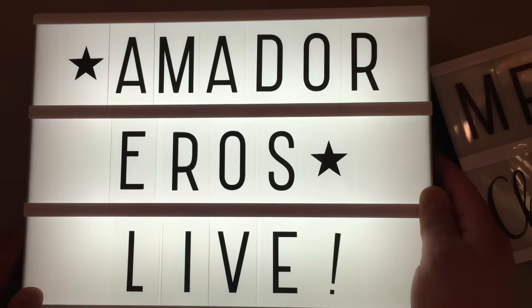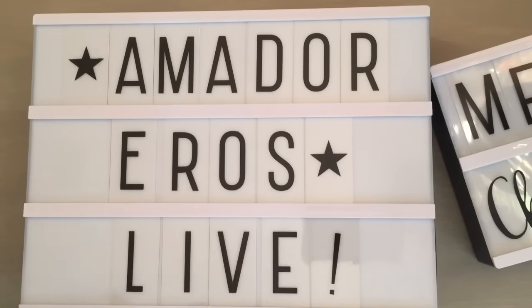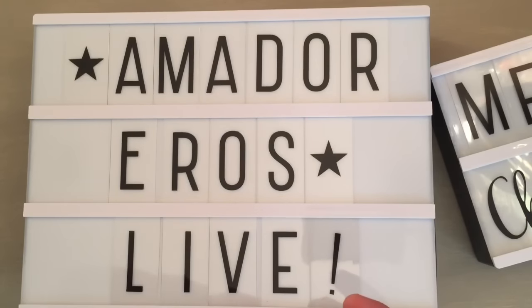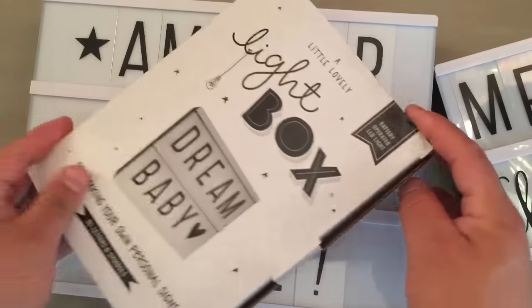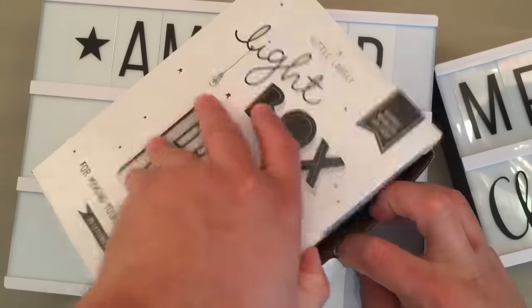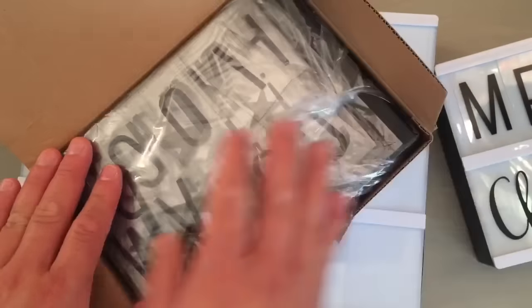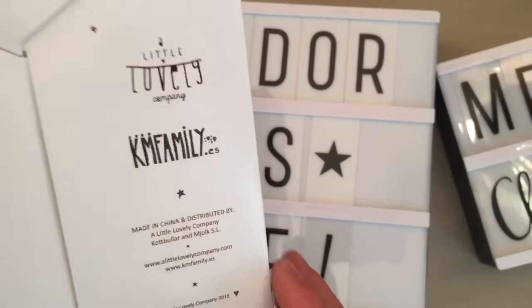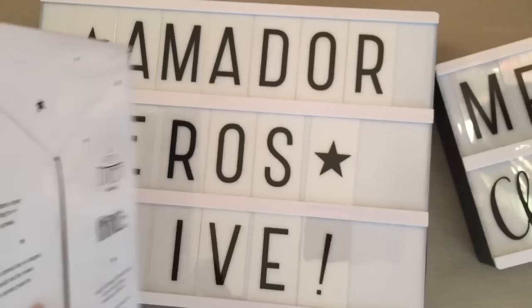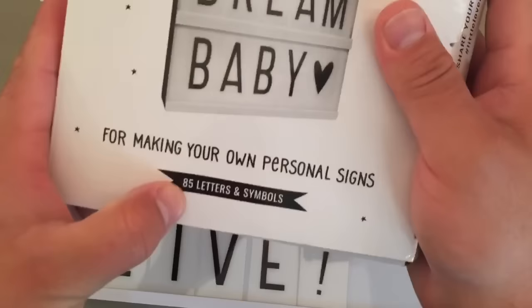Like I said, these do come from the Netherlands. Last time I posted the picture somebody linked to an overseas store. So each one of the light boxes does come with letters and a few symbols — 85 letters and symbols.